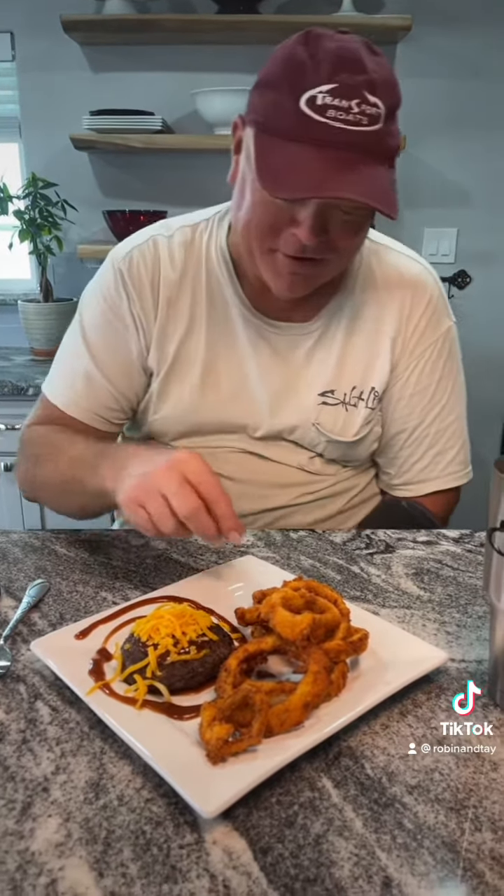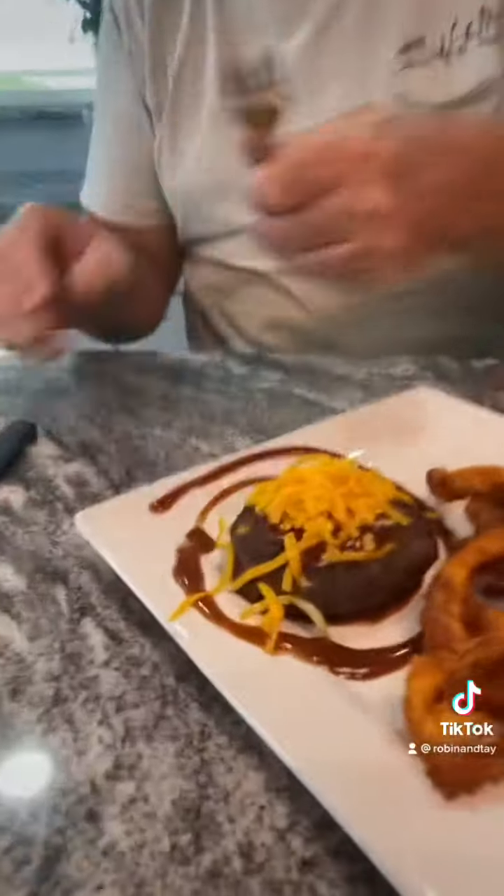Go for the onion rings first — we don't have a ton of time. Good onion ring! It is a good onion ring. Cut into the burger for me, let's see hopefully — let's see if we can see the pork and the cheddar.